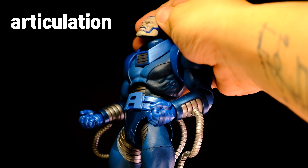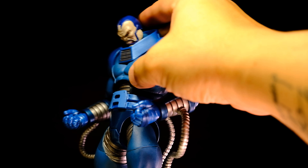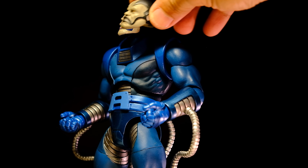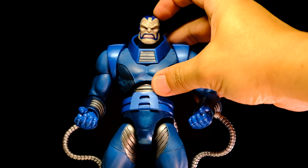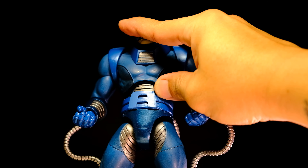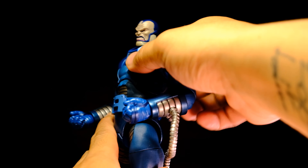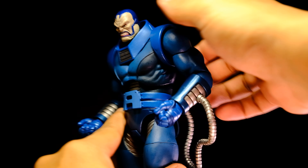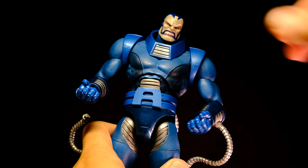With the Legends head, Apocalypse can look up quite well and down quite well. With its original head, movement is somewhat restricted. The head can tilt to the side reasonably well. The diaphragm can move back about this much, but not too well to the front. And there's a little bit of side-to-side movement.